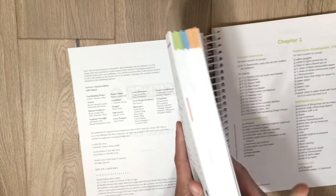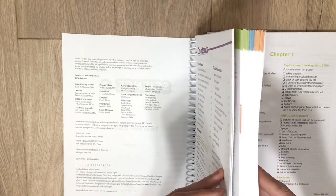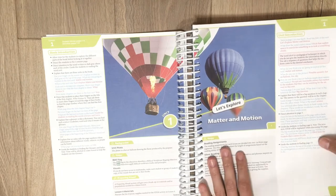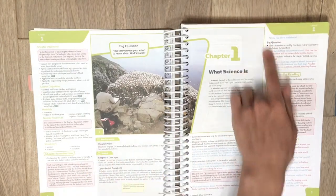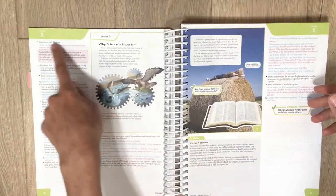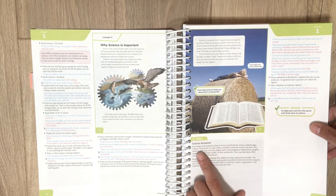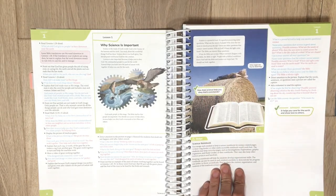Each unit has a different color: Unit 1 is green, Unit 2 is blue, Unit 3 is orange — a nice way to organize it so you can see how much you have left in a unit. Here's lesson one — I mark where we're at. The first lesson has red boxes to help you on your first day of teaching, plus 'Helps' boxes about the science notebook and organizational skills. Each lesson ends with a check question and the answer is provided.